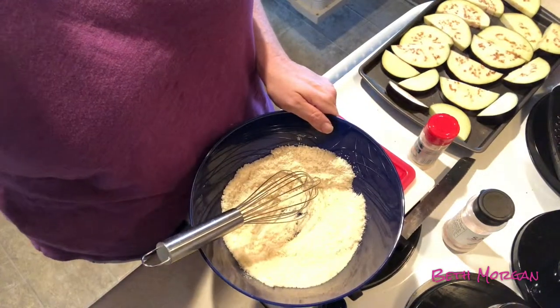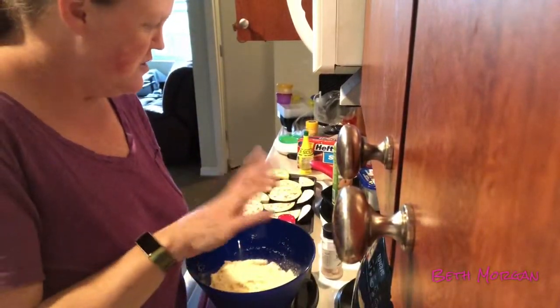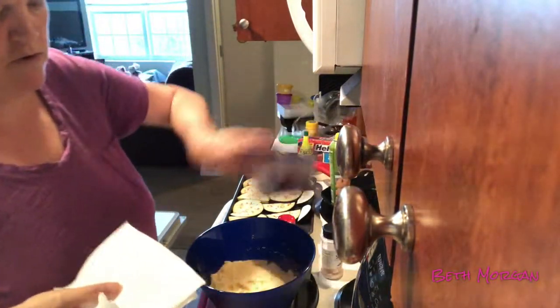We've got about 20 minutes until these will be ready. I'm sorry if this is a bad angle, but I'm dealing with limited kitchen space because my kitchen's so darn small.